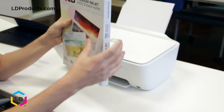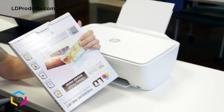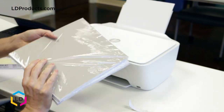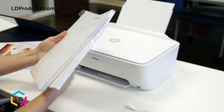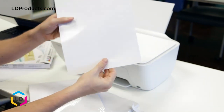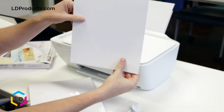Let's get started. First let's open up the box here. Two packs of 50 sheets each. Here is a sample of our photo paper. Let's insert it into the printer and select the document we want to print.